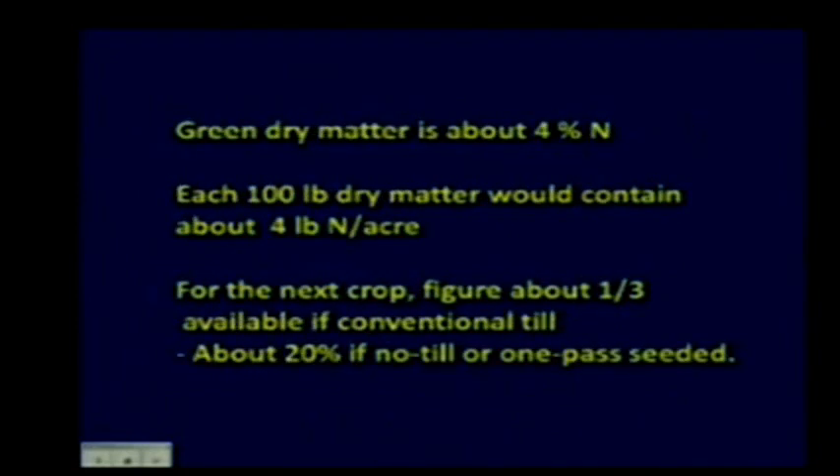If your cover crop tops are very green, assume about 4% nitrogen on a dry matter basis, then use the C:N ratio to figure out how much nitrogen is left. Every 100 pounds of dry matter contains about 4 pounds of nitrogen per acre. For the next crop, figure about one-third available if conventionally tilled, or about 20% if no-till and one-pass seeded, since decomposition is slower in no-till.